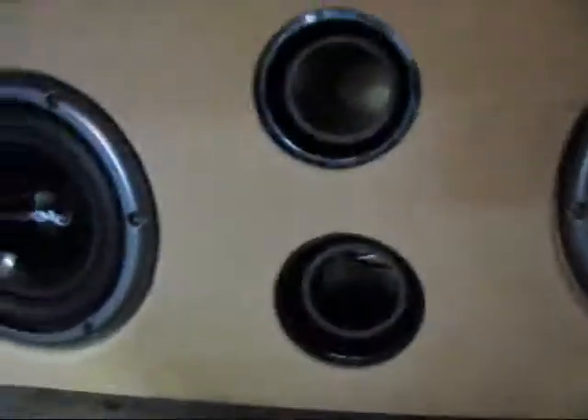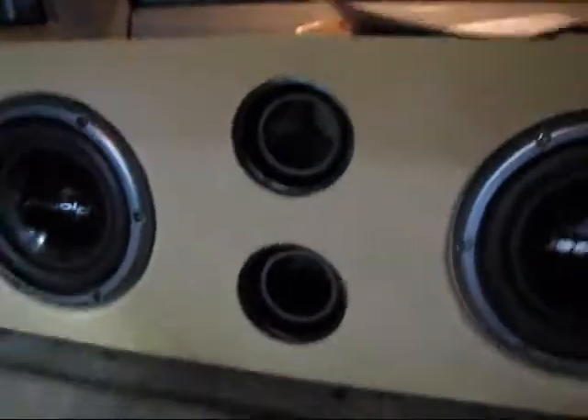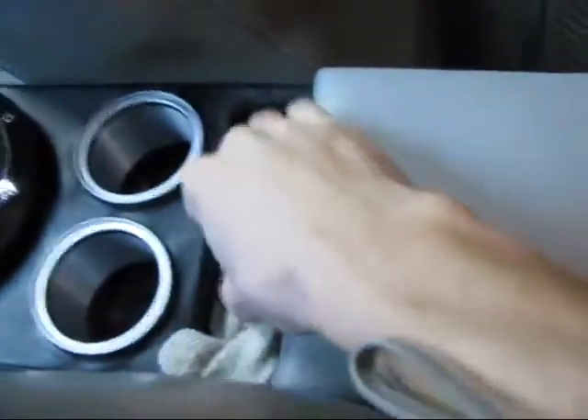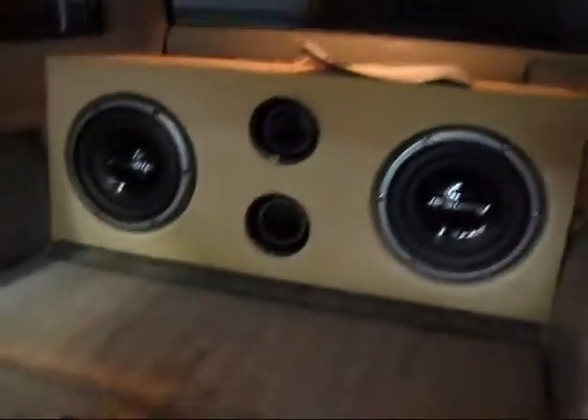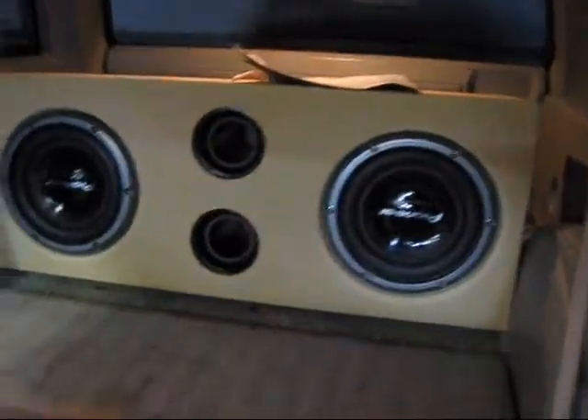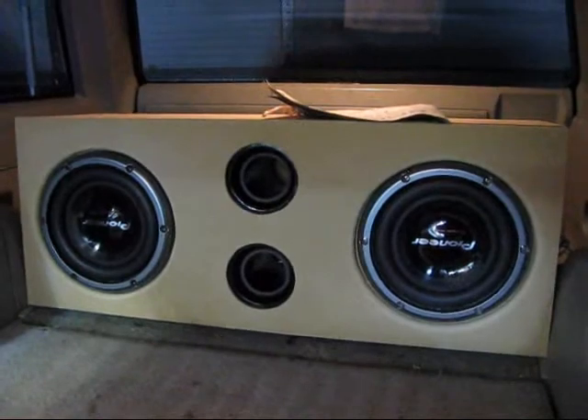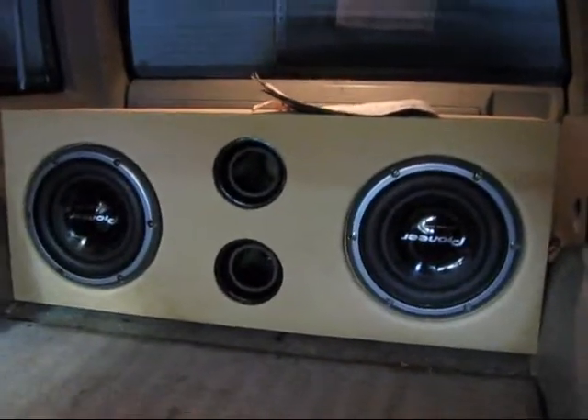It fits tight from wheel well to wheel well, which is what I wanted from the beginning. Once I get this piece cut, I'm going to finish off this box. The face of this box is going to be vinyl — I'm tempted to do the same black and gray tones that I did on my console. The rest will just be a carpet, gray colored similar to the interior, something relatively durable so when I want to throw my tools in the back of the truck it's not an issue.